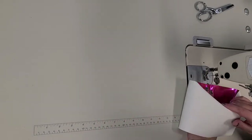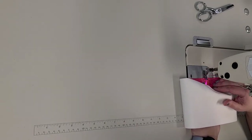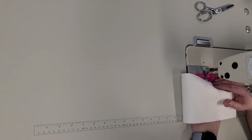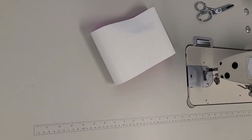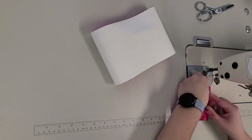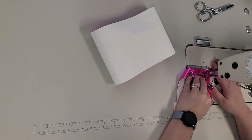Sometimes I don't need a Teflon needle, other times I do, and I don't know how the foot works on this vinyl. Let me grab a scrap and test this out to see which foot I need. Definitely not this one.